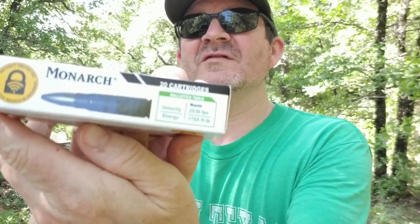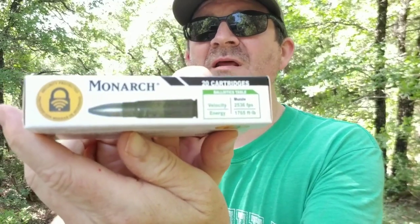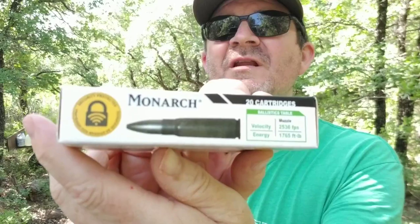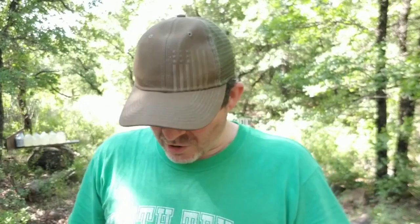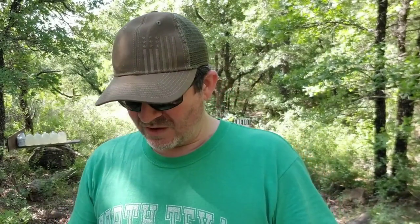Today I am going to try out this Monarch 7.62x39 hollow point. It's 124 grains. It is an inexpensive bullet that's commonly available at Academy Sports and Outdoors. So I'm going to load up one round, shoot it into six water jugs, and see how it does.